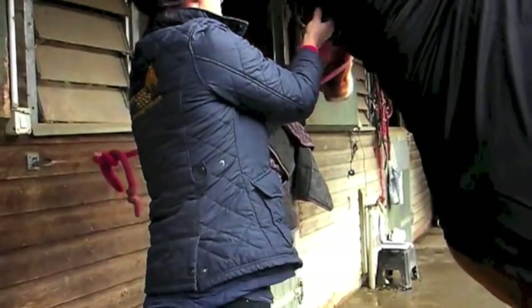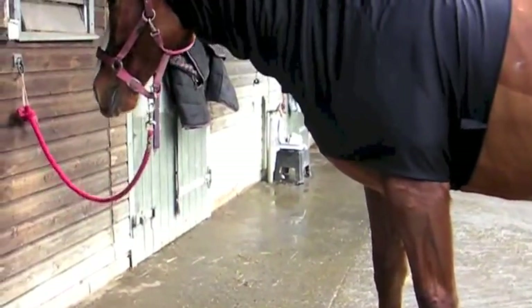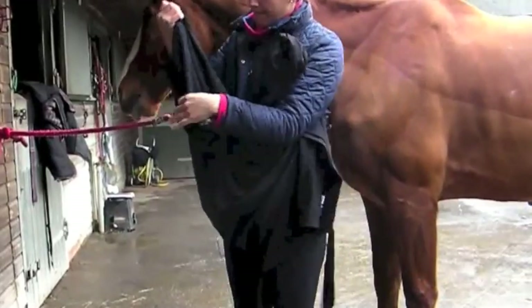Zip up and attach the velcro. The velcro tab at the top under the chin should be fastened tightly. There should be plenty of wrinkles and excess fabric in the neck to allow for the horse to stretch down and eat comfortably. The hood should stay in place on the withers and behind the ears.